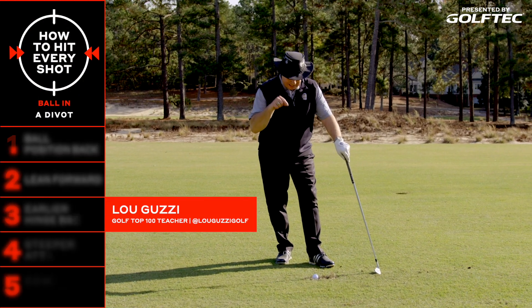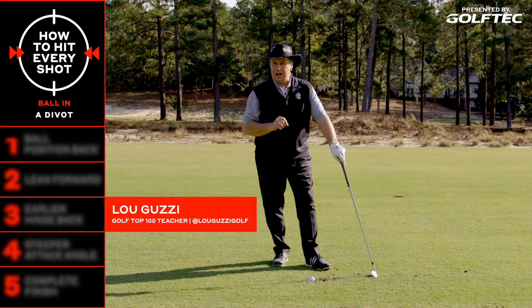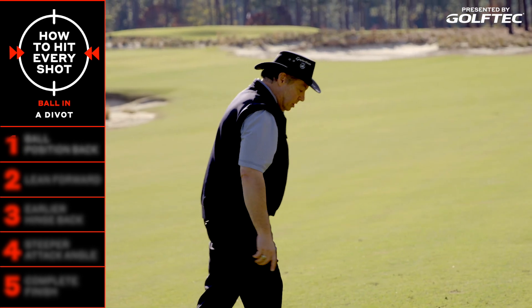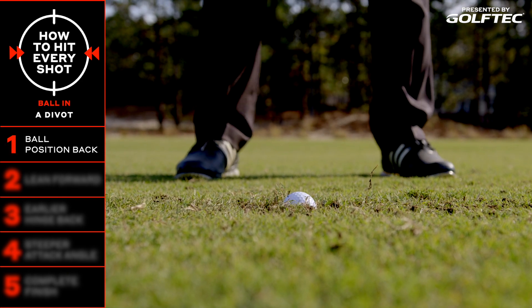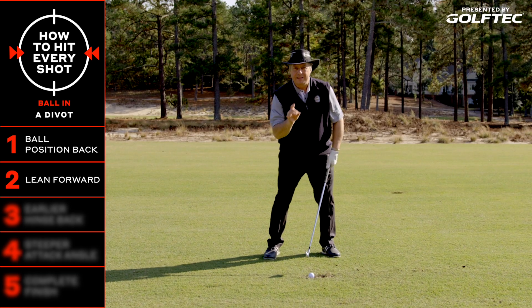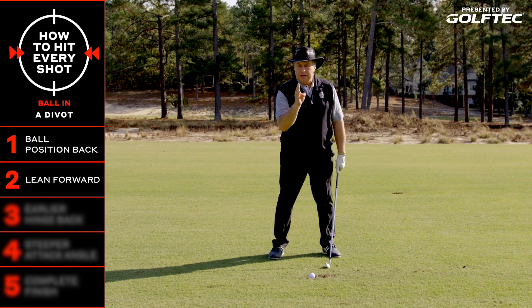What are we going to do to get this shot out with good solid contact and move that ball forward? Number one, I'm going to make sure that I play the ball back in my stance more. I'm going to get set up, lean that shaft forward, ball back in the stance, and then make a real aggressive swing.